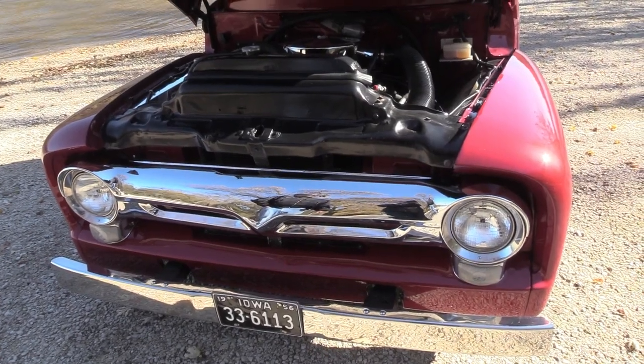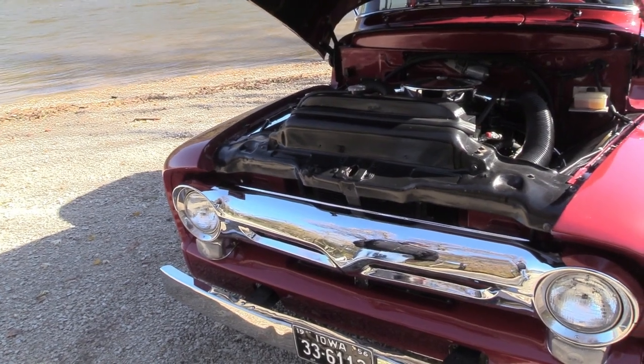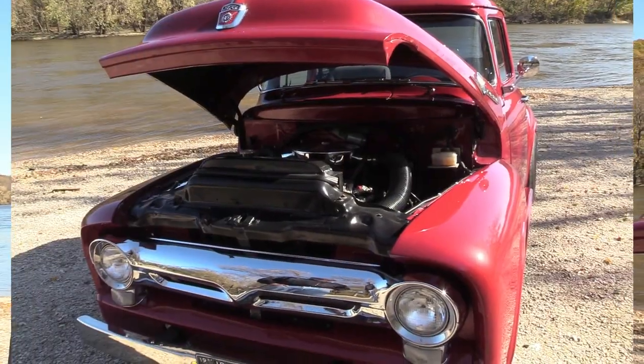Right now I think we've got 36,000 miles on it, and that's since it's been rebuilt this way. That's been about 18 years ago — we started in the late 1990s and had it on the road since about 2001 or 2002. A friend of mine over in Storm Lake, Tom Snyder of Snyder Auto Body, did the paint.